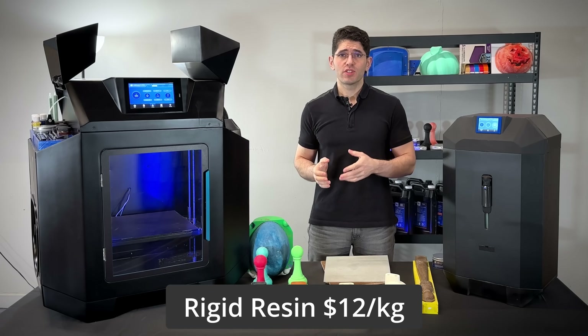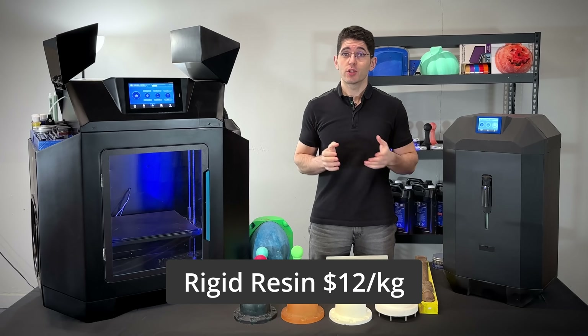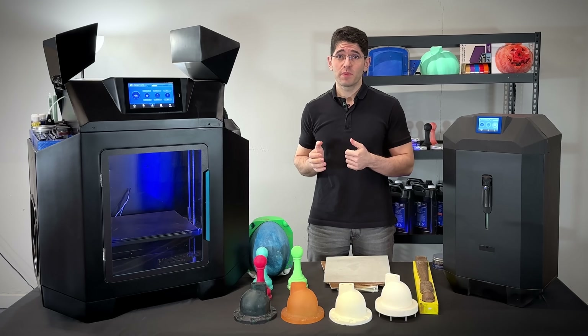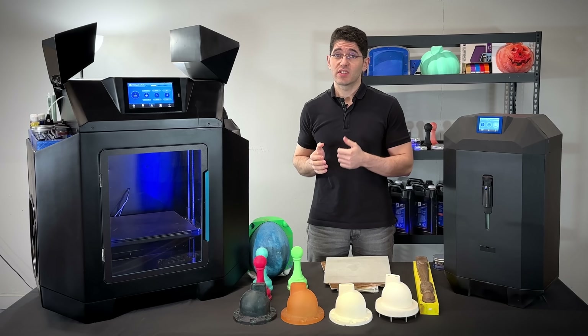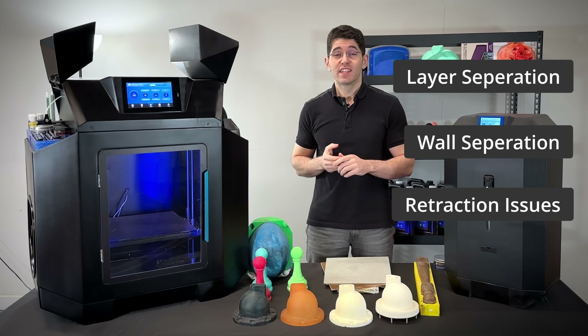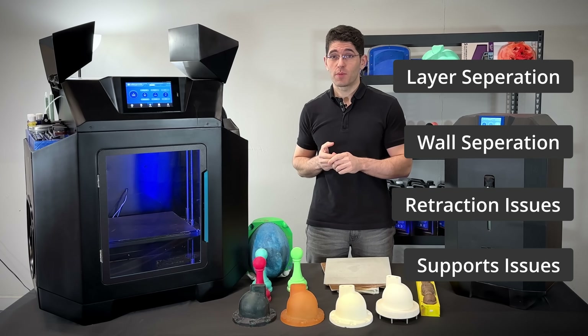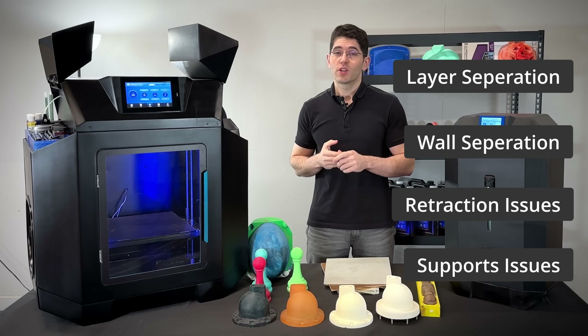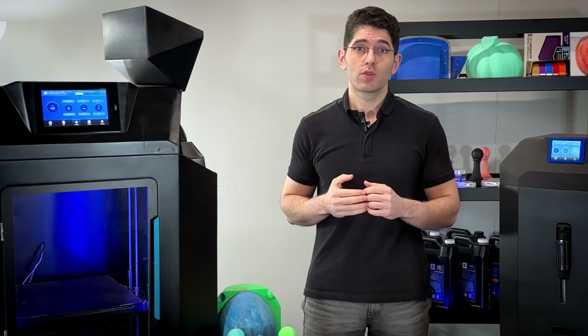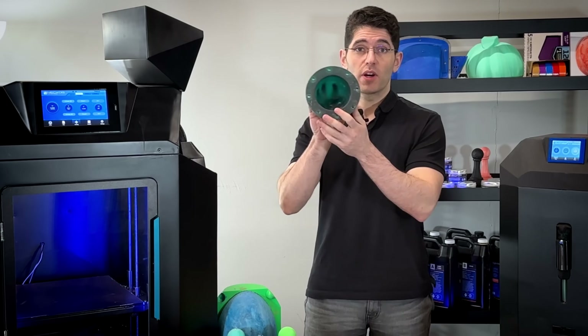Our baseline rigid material is only $12 per kilogram, making it ideal to produce parts or use as an infill material. Printing with flexible materials often leads to issues such as layer separation, wall separation, and restriction problems, not to mention challenges with support structures. With Flow, you won't have any of these issues — you can manufacture flexibles with ease and without the need for supports, as you can see in this part.